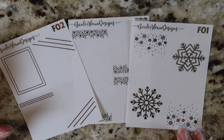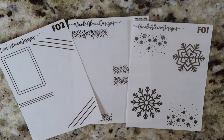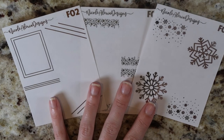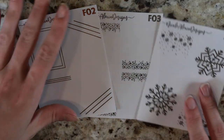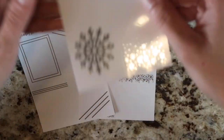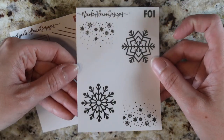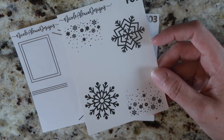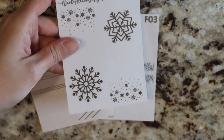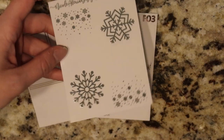I wasn't going to do any overlays and then I had this thought in my mind for snowflakes and I had to. So I did a couple; we will probably continue to do some more. I'm going to have to adjust the lights a bit so that I'm not casting an awful shadow. The first one that we have here is the snowflake overlay. I wanted to do two boxes with large snowflakes and then the overlay that has the falling snow.